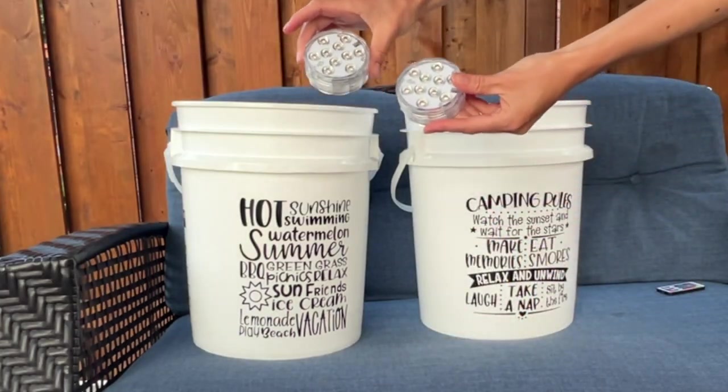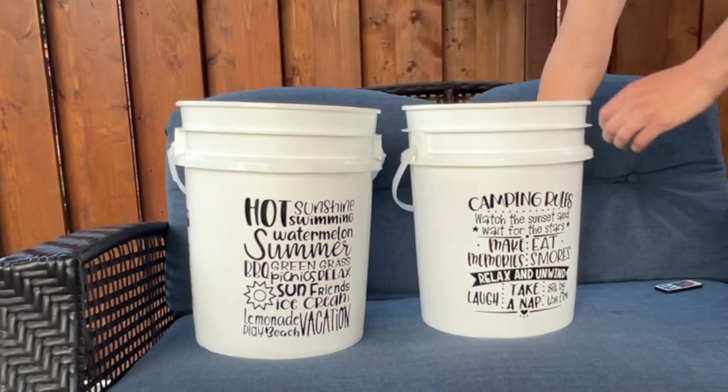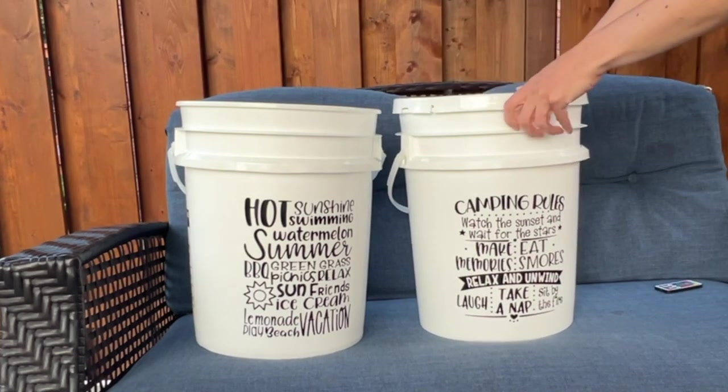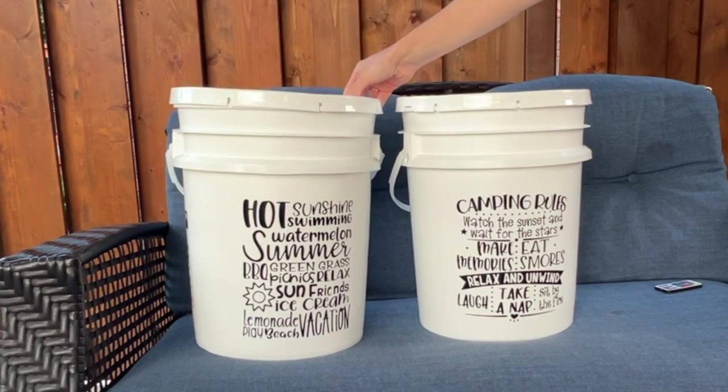We are going to stick these lights in the bucket. If you wanted to secure the lights, you could do that with command strips, either sticking them on the bottom of your bucket, or you could put them on the inside of the lid, or you can just let them float around in your bucket.